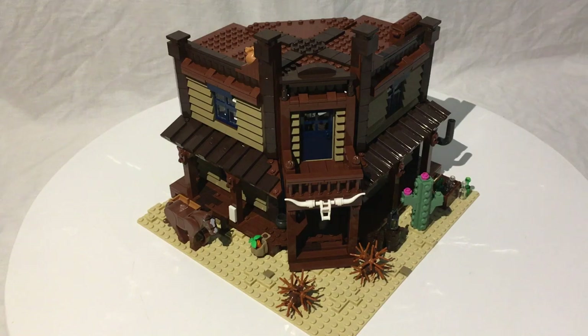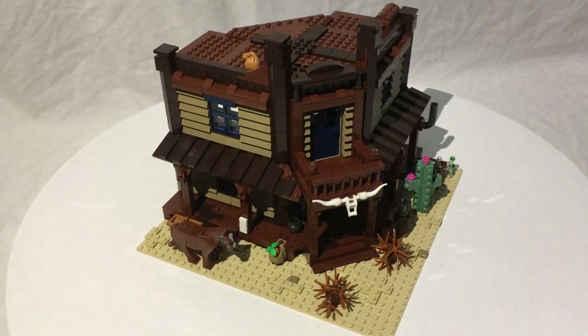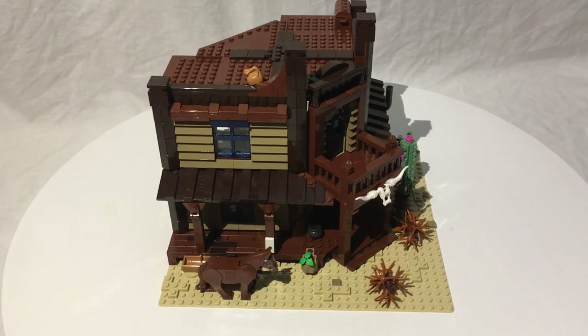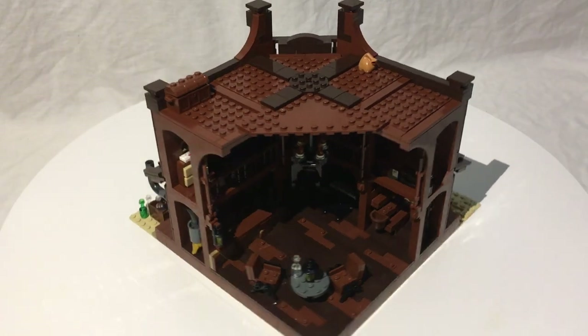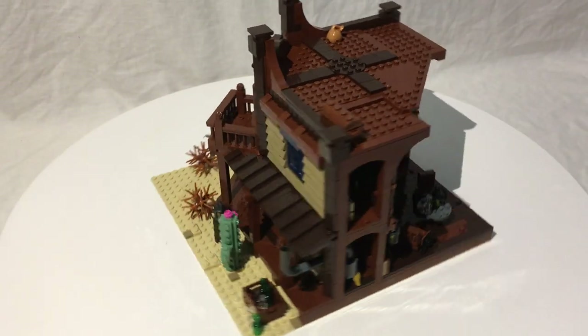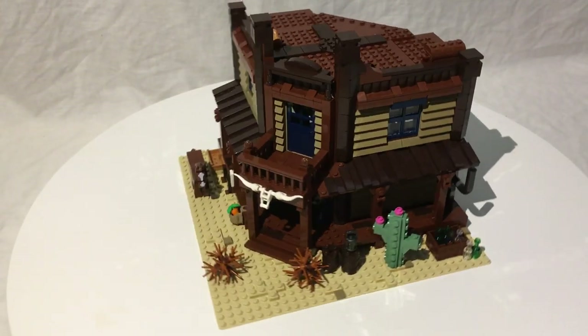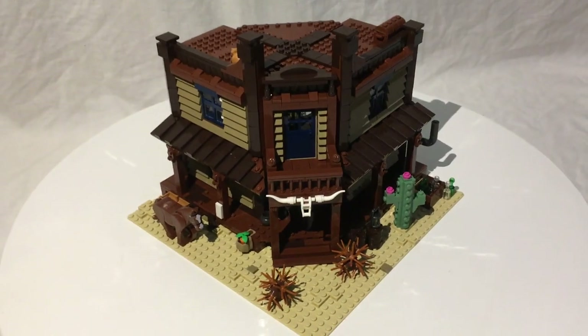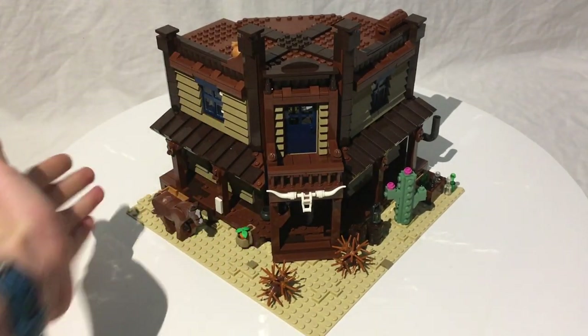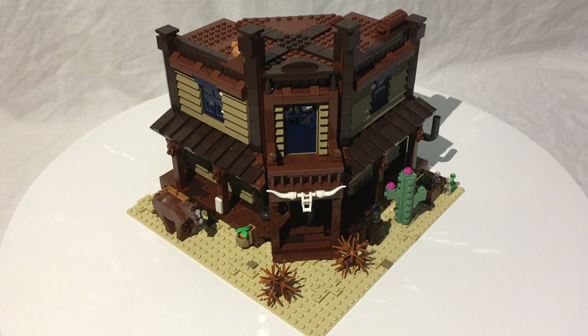Just a quick spin around the saloon — it's a really impressive build with so many cool building techniques, it's hard to describe; you'd have to build it yourself. I was having a little trouble getting light inside, so the interior lighting might not be the greatest, but let's start with the exterior. This is essentially a Wild West modular building — pretty big, two stories, very bulky.